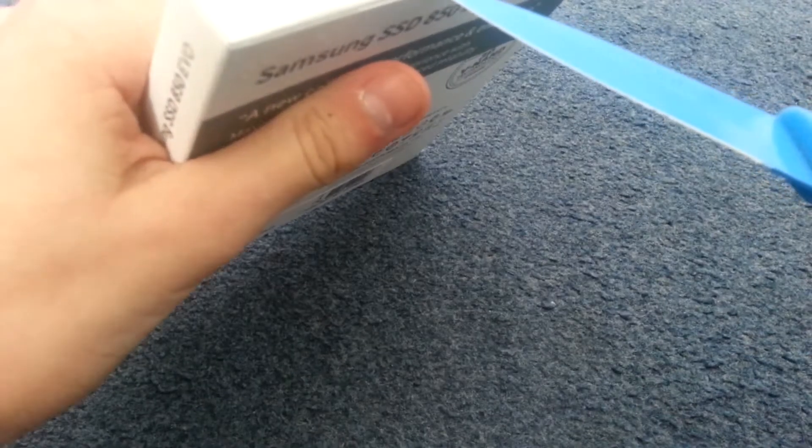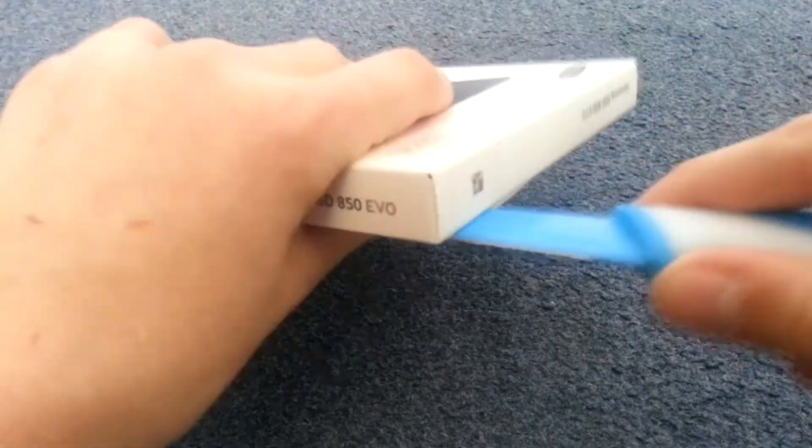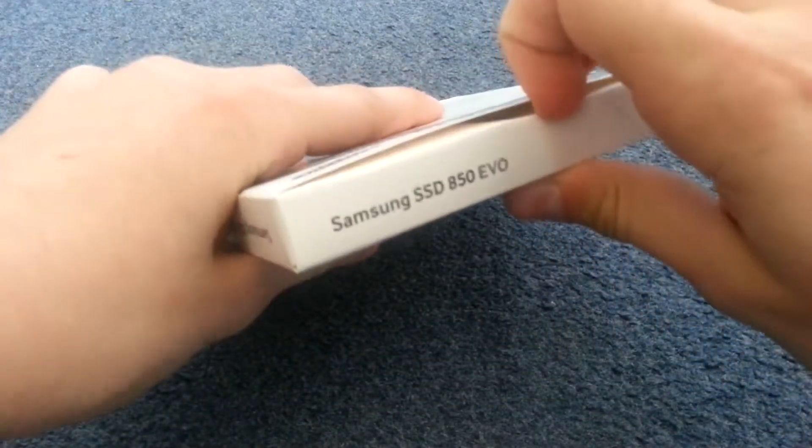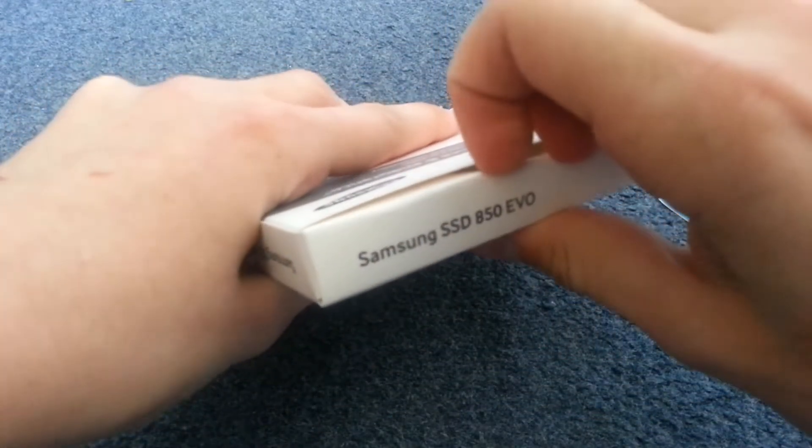Most of you guys are probably wondering why did I get an SSD? Well, I just wanted to increase my boot times and I wanted to decrease the FPS drop whilst I record videos with Shadowplay to almost nil.